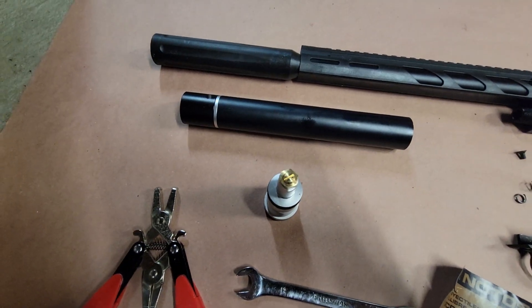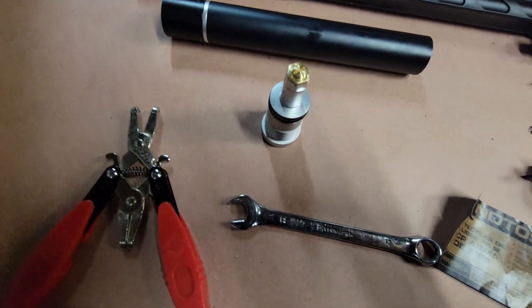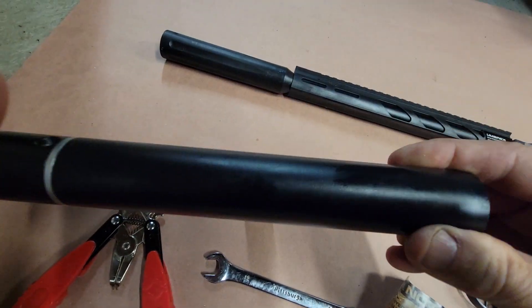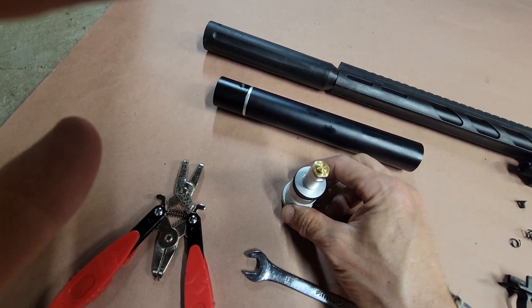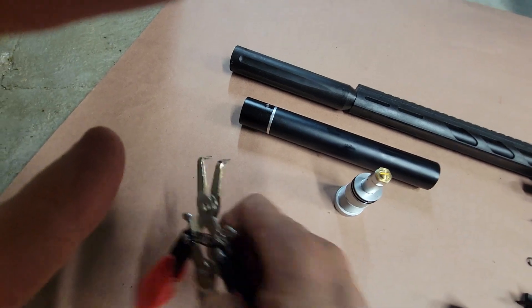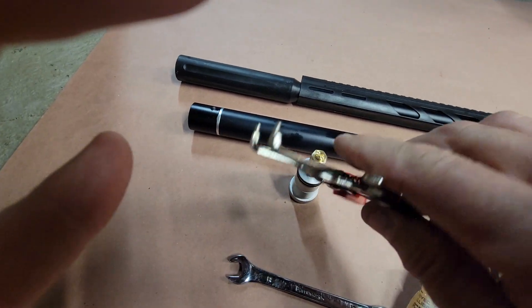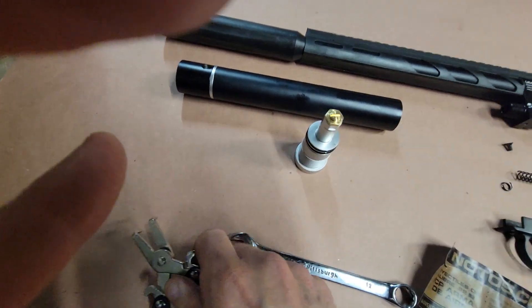And last but not least, there's the regulator. First thing, you have to get this part out. Once the gas is out, the tank screws right off the gun, and then this part has holes. God bless Harbor Freight — this was a couple bucks and a 90-degree. Once it started going, it started going.